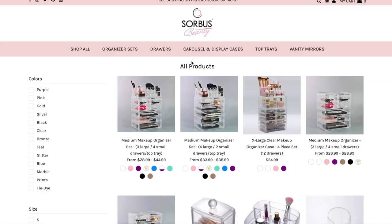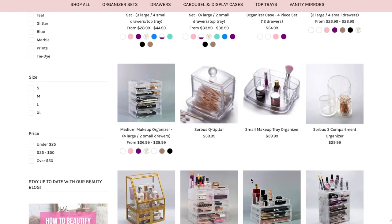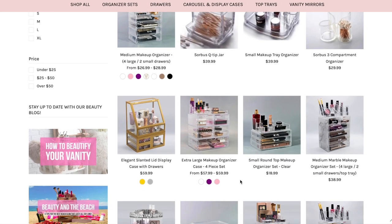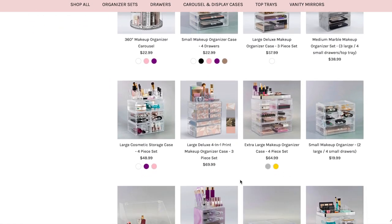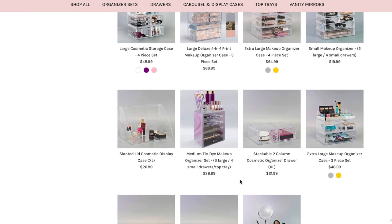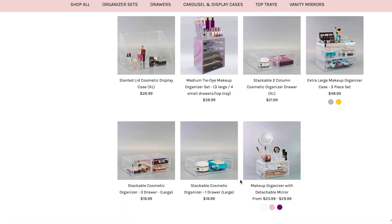I looked on the official sorbasbeauty.com website. They said it has a $30 value for just the top organizer part, but on their site the options with drawers and everything are also about $30. I wasn't able to find the exact caddy from the FabFitFun listing, but this gives you information about the brand and their other offerings in case you wanted a complete set.